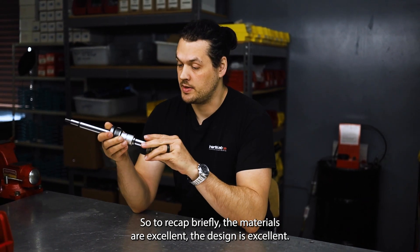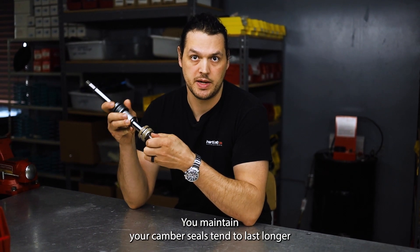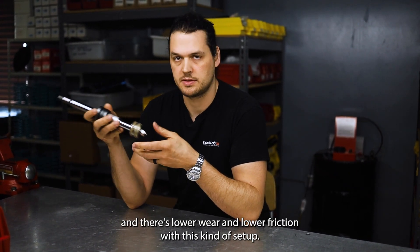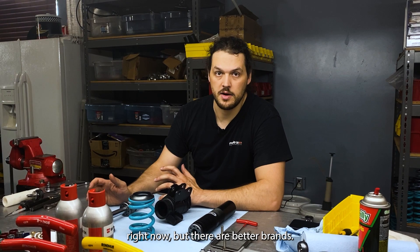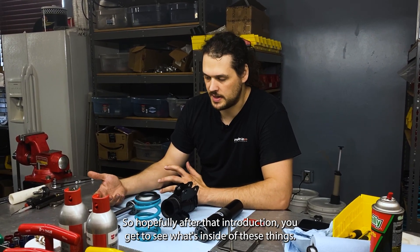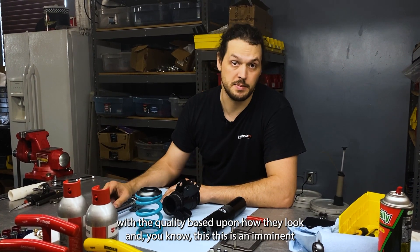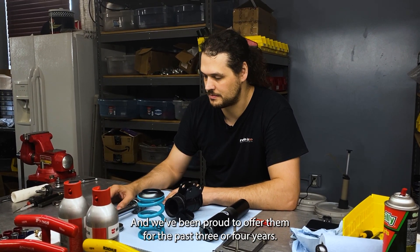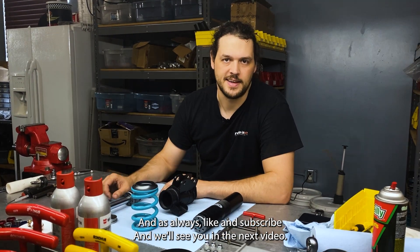To recap briefly: the materials are excellent, the design is excellent, and you maintain wheel alignment, camber, seals tend to last longer, and there's lower wear and lower friction with this kind of setup. There are more popular brands in the U.S. right now, but there aren't better brands. Hopefully after that introduction and seeing what's inside these things, you're a little more comfortable with the quality. This is an eminent brand that's going to be rising in popularity over the next several years, and we've been proud to offer them for the past three or four years. Thanks for watching, and as always, like and subscribe, and we'll see you in the next video.